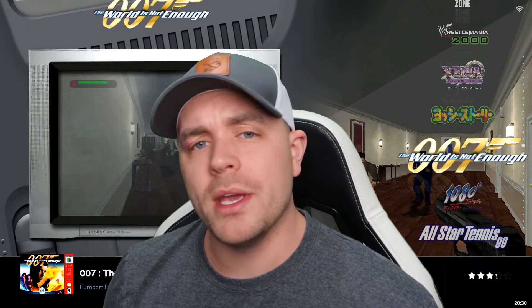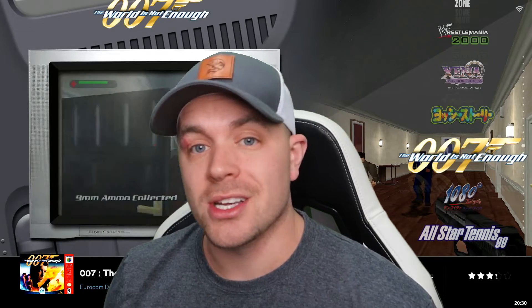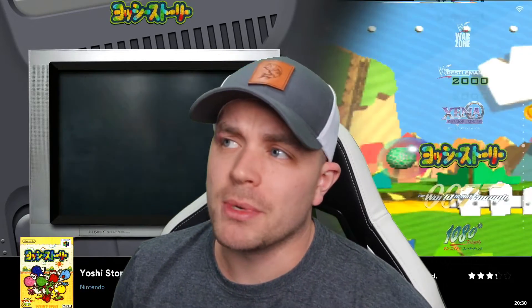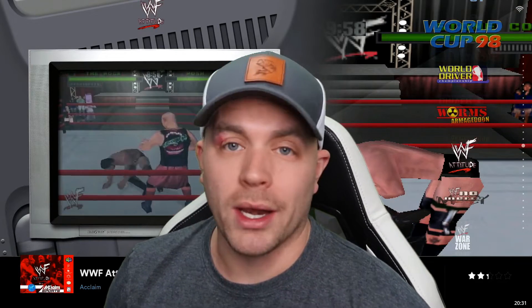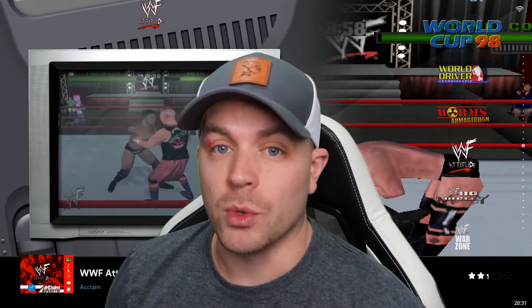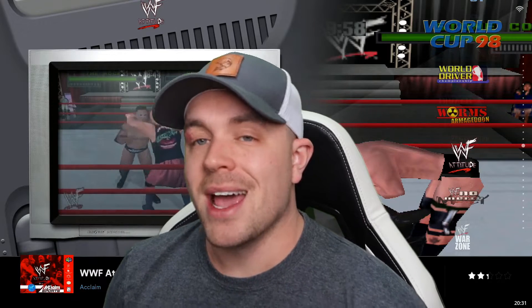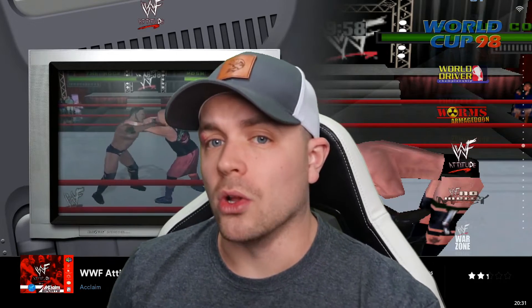Hey everybody, RetroPodGuy here. Today we're going to jump into N64 emulation on Batocera, and I'm going to show you guys what we can do to our emulator settings to actually improve the graphic qualities of our games. First, I'm going to jump into a couple titles and show you guys what the graphics look like stock, and then I'll show you what we can do to step up the graphic quality and improve the overall look.